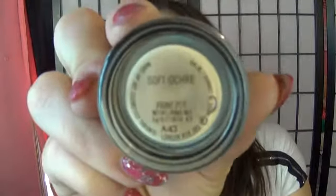Her contouring — she doesn't have that much at all, so I'm just gonna pop a tiny bit right here. Then I'm gonna prime my eyes with Soft Ochre by MAC.